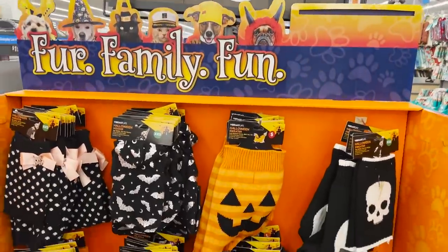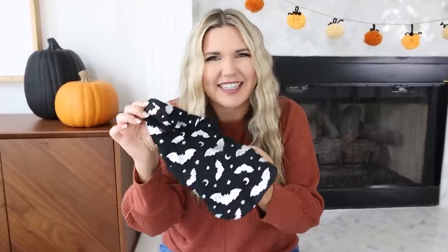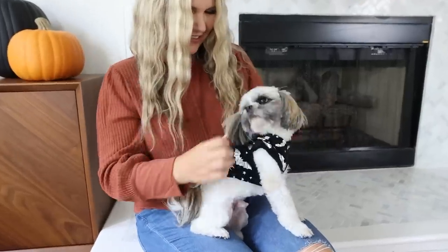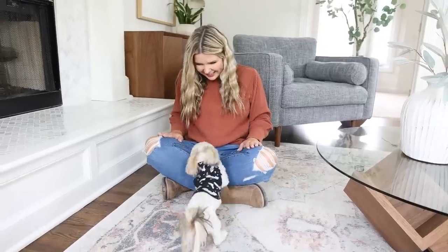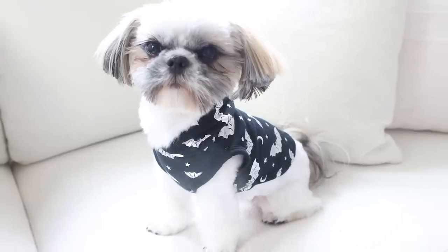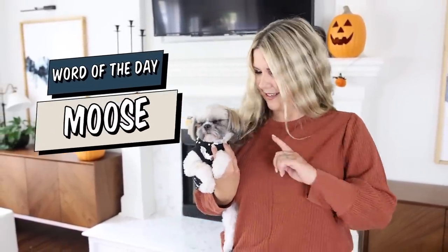In addition to all the kid and adult costumes that Walmart has, they also have pet costumes. I bought the most adorable little costume for Moose — let's see if he wants to put it on. If you've made it this far in the video, thank you so much for watching. Make sure you comment the word of the day, which is Moose.